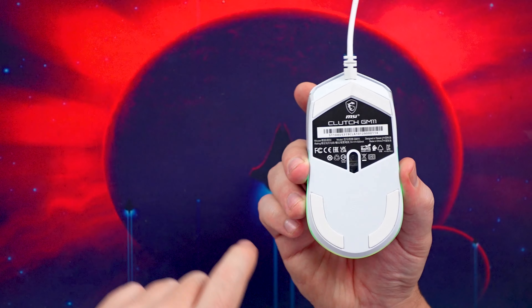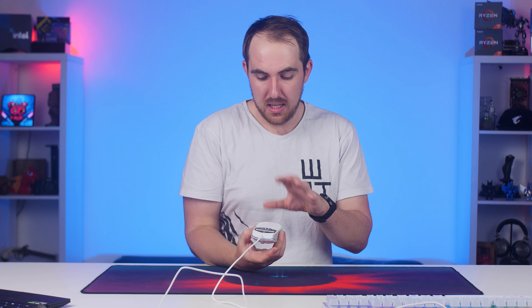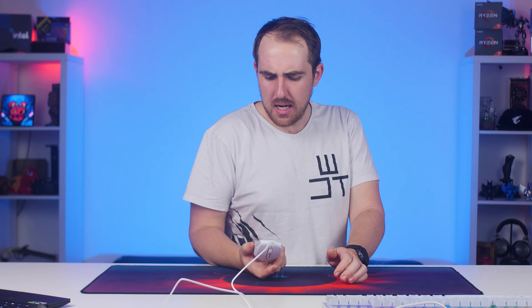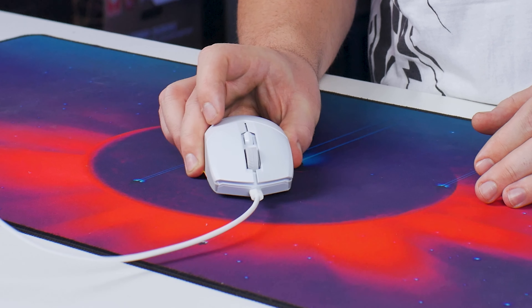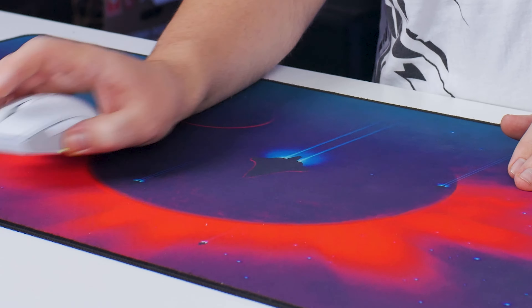It has three large glide pads and the PixArt PMW3325 optical sensor, which is one of the budget sensors but still really really good. You honestly don't get bad sensors anymore, especially from the PMW3325. I've used other mice with this sensor and they're great, so no complaints there. I don't have the full IPS rating but it's probably around 1000Hz polling rate, and the liftoff distance looks to be around one to one-and-a-half millimeters.